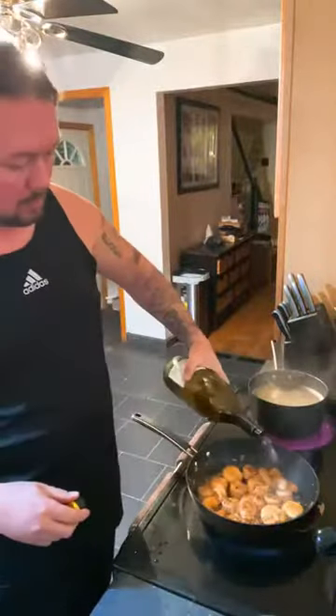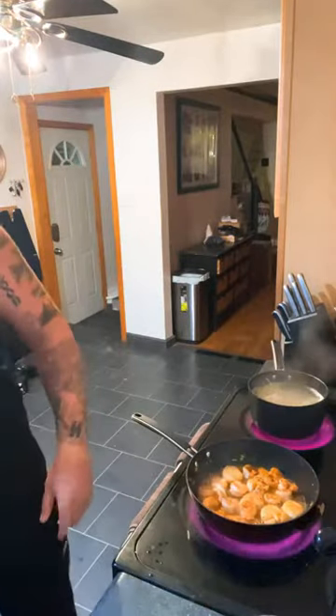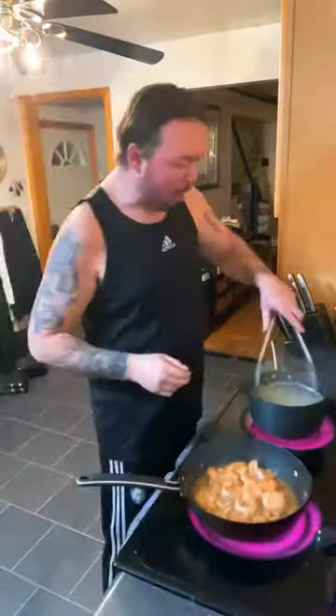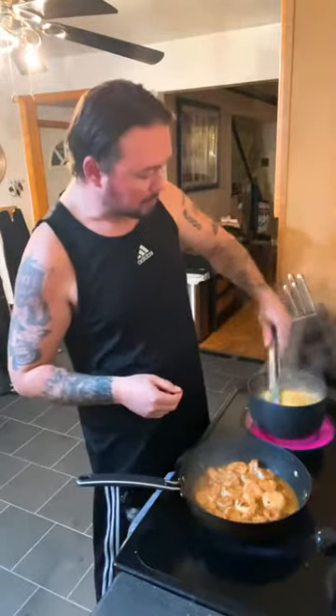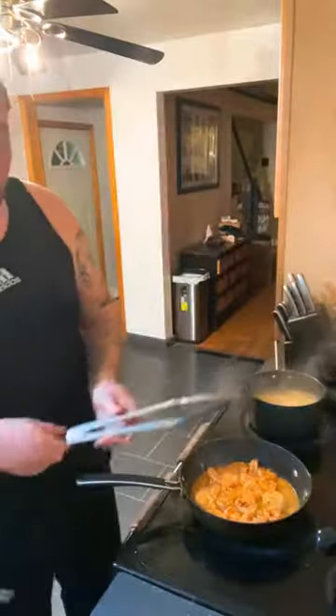Look at that — looking nice, got some color on there. Here comes the white wine, drown it up. Going to let that deglaze and reduce down just a little bit. Stir that pasta, make sure it ain't sticking. Last thing you want is pasta stuck to the bottom of the pan.